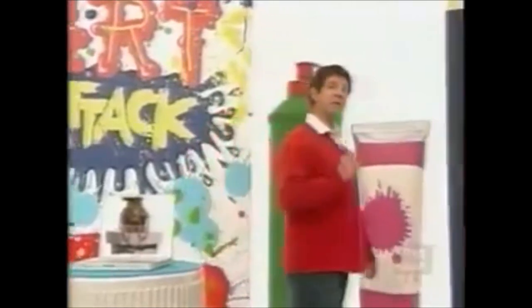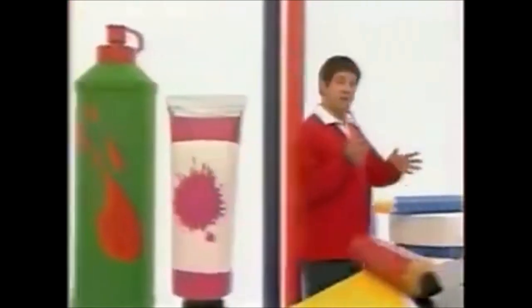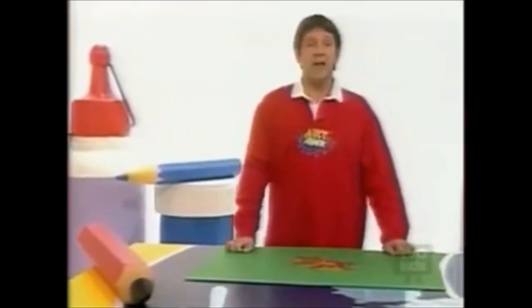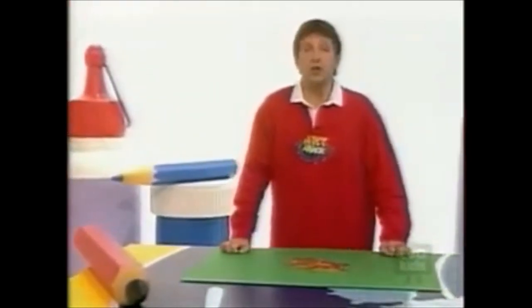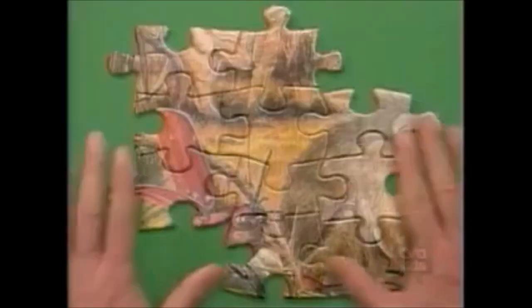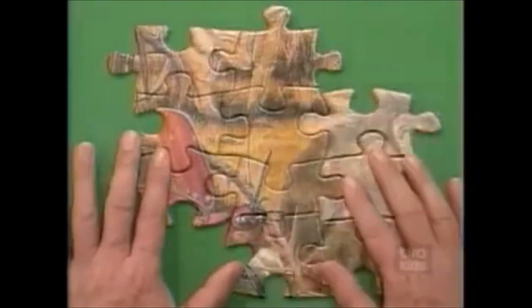Do you know what? It inspired me to make some jewellery, but this is a piece of jewellery with a difference, because you can break bits off it to give it to your best friends. First you're going to need to find an old jigsaw — one that's got bits missing that you don't want anymore — and take a few pieces out of the middle that still fit together like this.